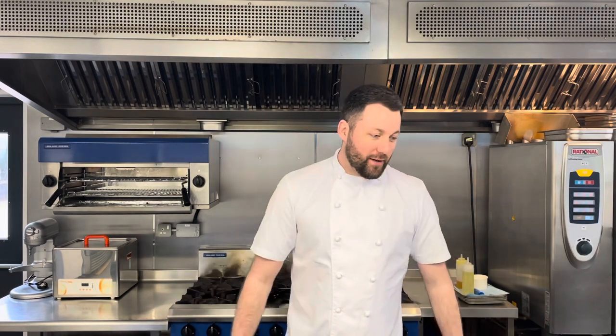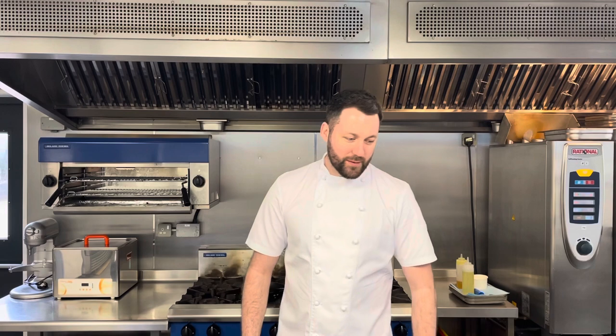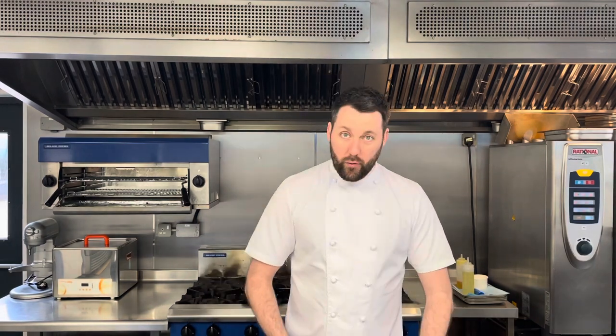How are you doing guys? Welcome to the Easter cook-along guided video for this weekend. Those keen viewers will notice that I haven't got an apron on — I simply forgot it today, so I'm really sorry, I left it at home, but it will not change anything with the video. So we'll crack on. Thank you to everyone who has purchased a box this weekend. I wish you all a very happy Easter.